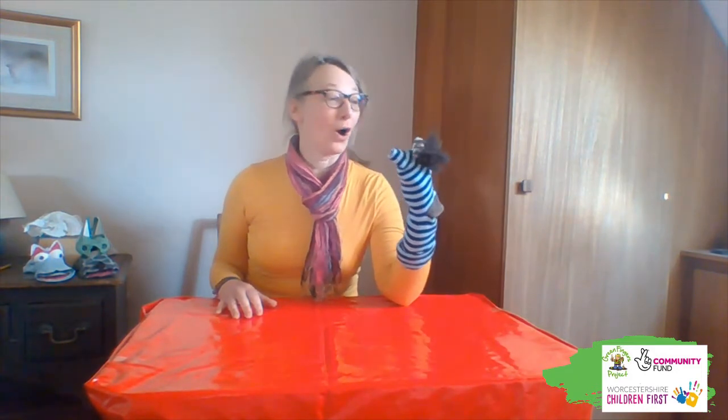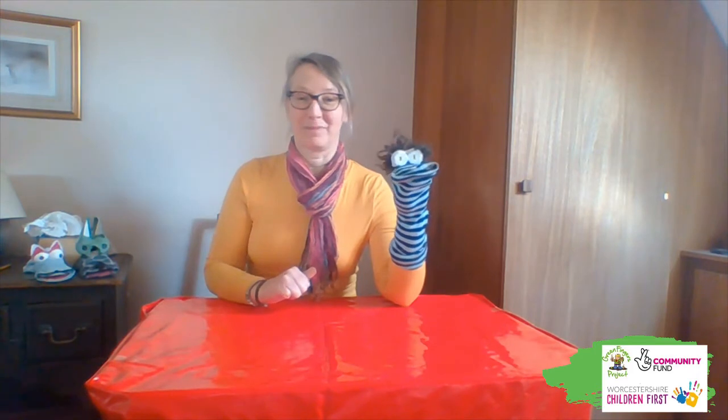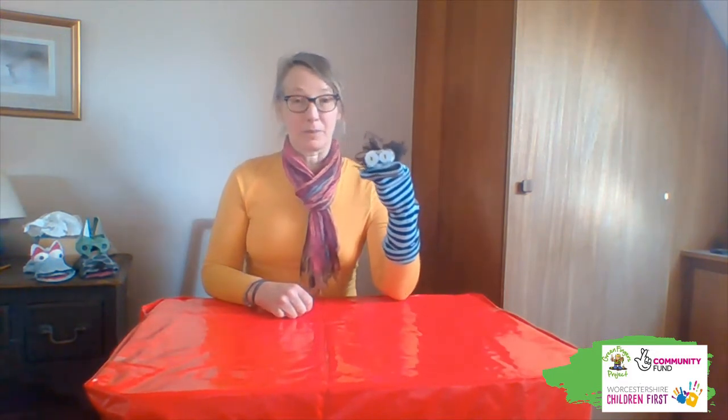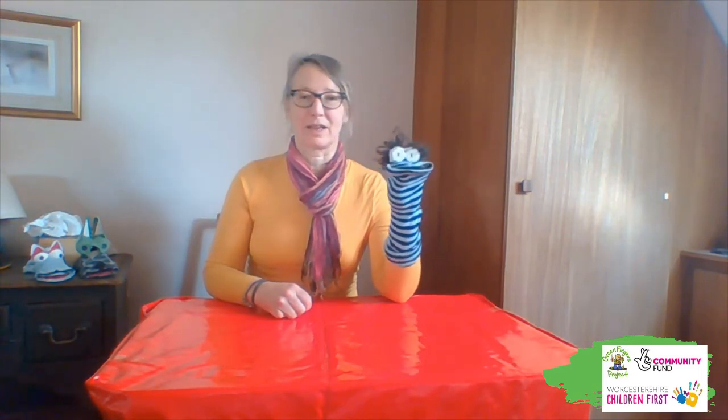Yeah, really, because they're great, they're so much fun. Yes they are. So if you're ready, I'm going to try and get ready. Let's have a go at this. You ready? Let's go.